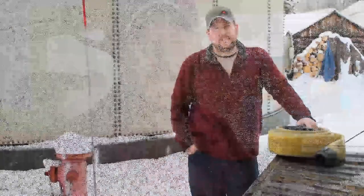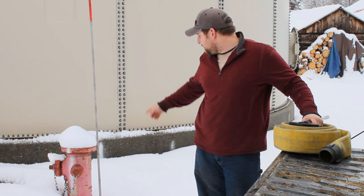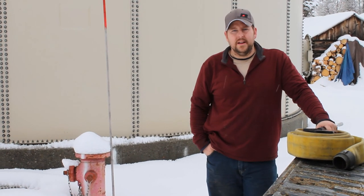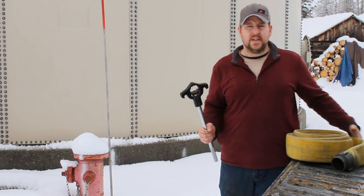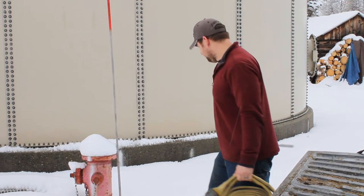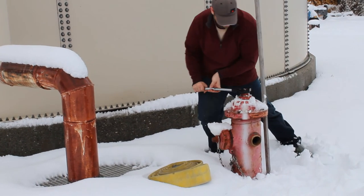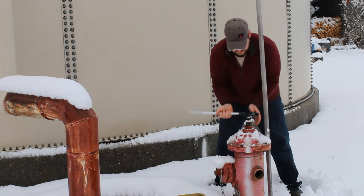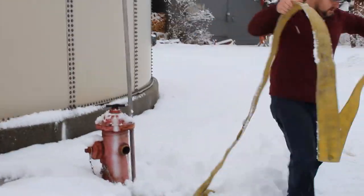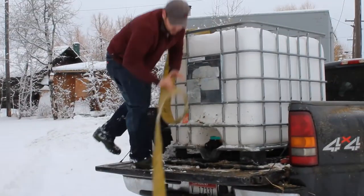What you see behind me is a city water system tank — this is where all the water gets pumped in from the city to be distributed out to the people. What you see here is a gravity-fed hydrant. It has no pressure to it and it's not pressurized by a pump; it just comes directly out of the big tank. These are the tools I use to get the water into my tank: this is a hydrant wrench and this is a three-inch hose. So I'm going to hook up to it and get the water in.